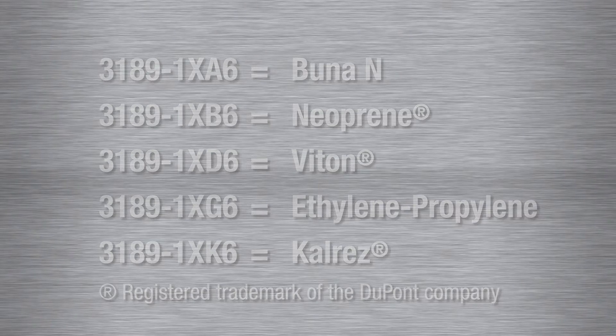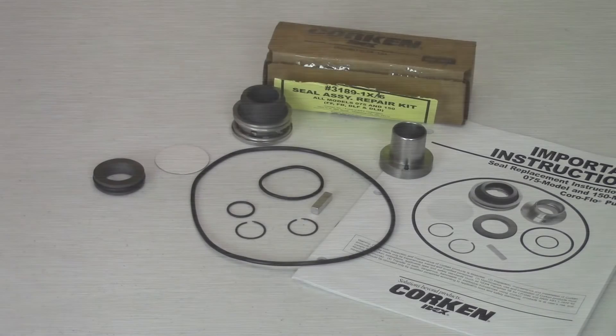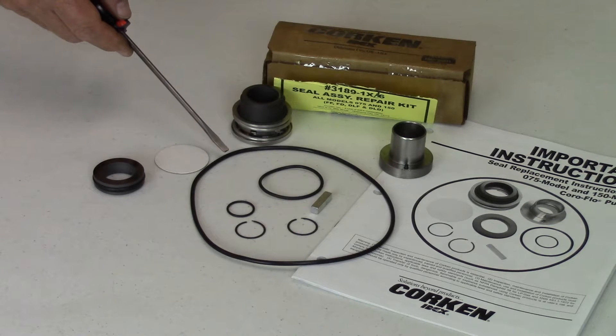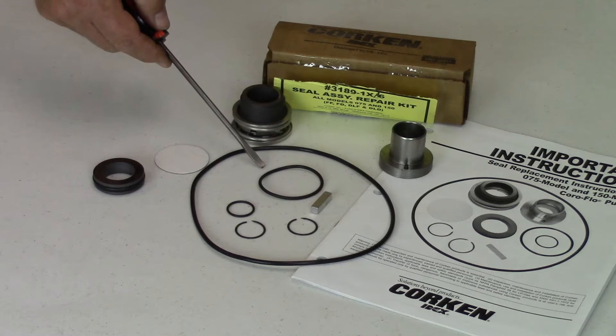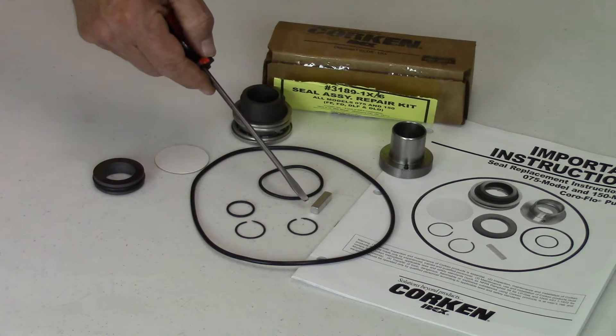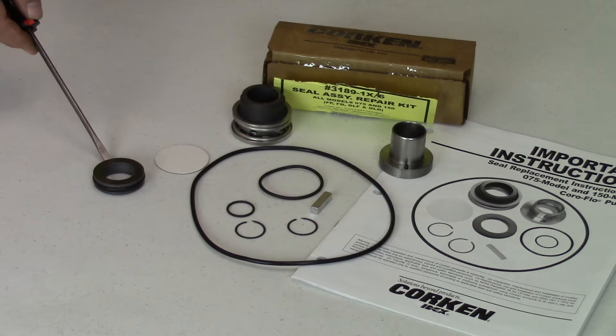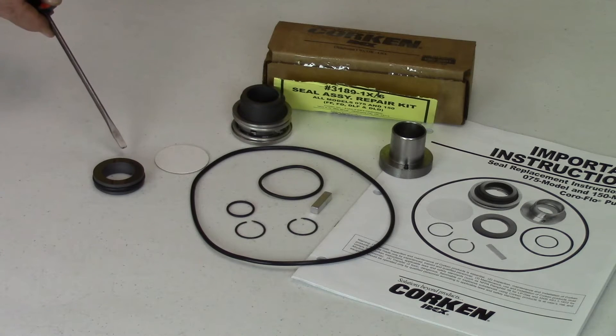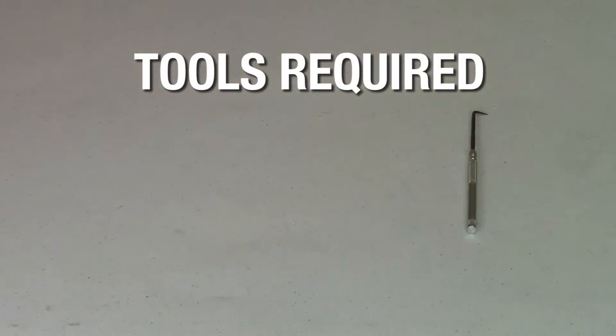The boxed seal replacement kit includes important instructions, the rotating carbon and spring assembly, the seal sleeve assembly, the case cover O-ring, the rear housing O-ring, the seal sleeve O-ring that seals to the shaft, the impeller woodruff key, two retaining clips, the stationary seal seat, and a cardboard disc for installing the stationary seal seat into the housing.